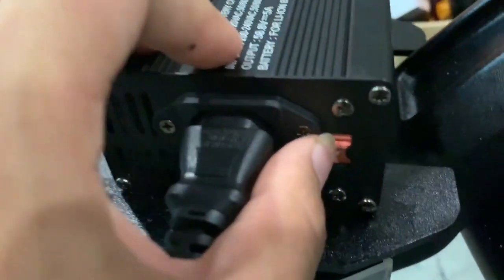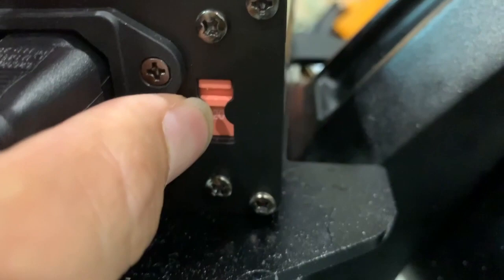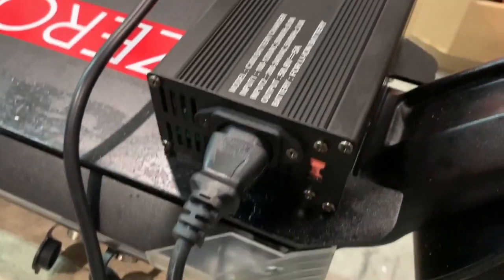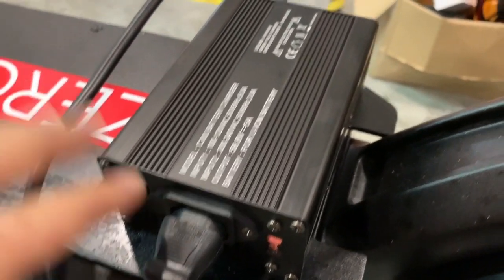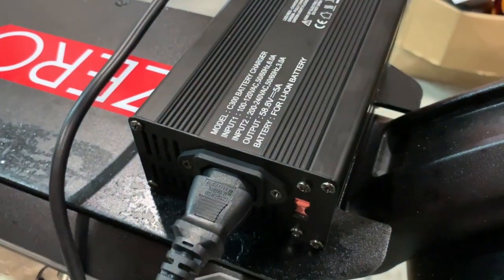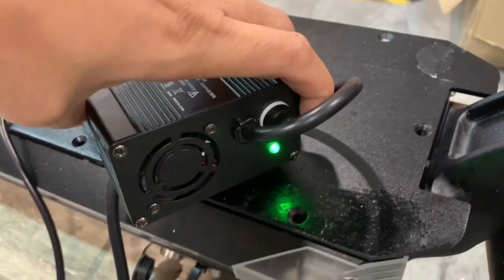The input is universal, but you need to switch between the 220V or the 100V input. The 100V is obviously for North American usage, and the 220V is for European and Asia usage.